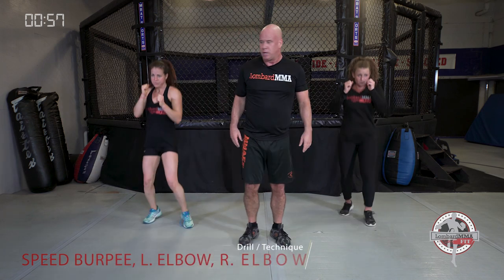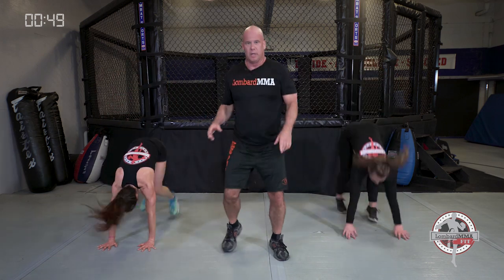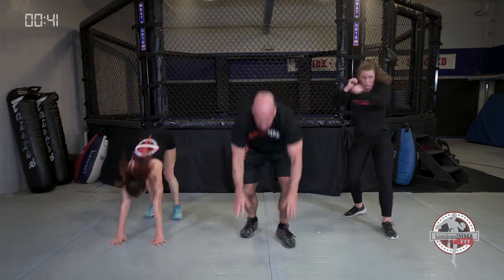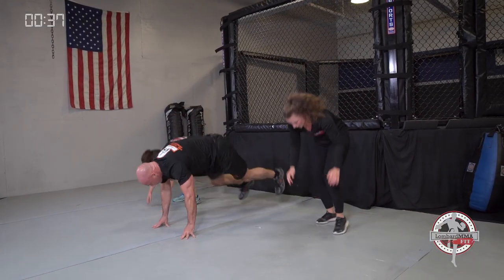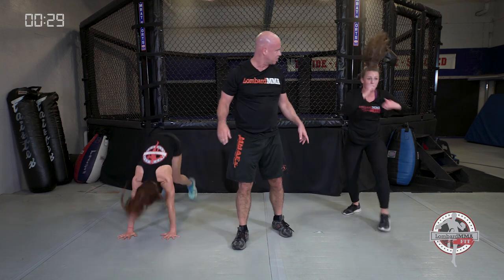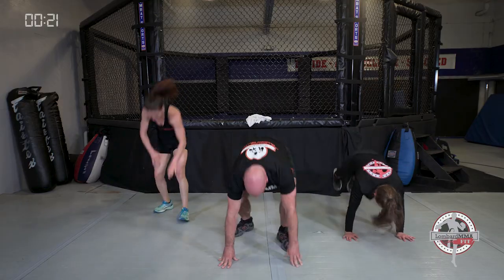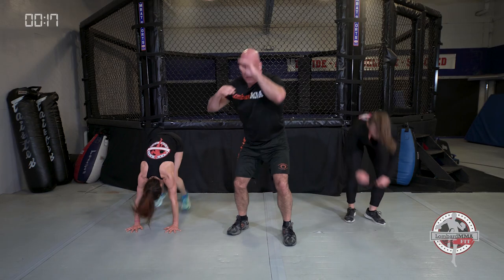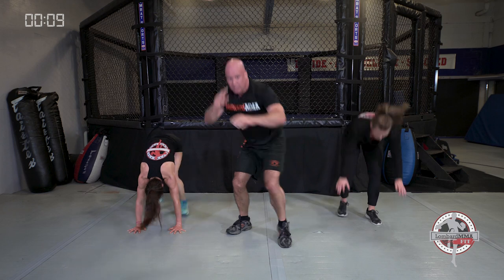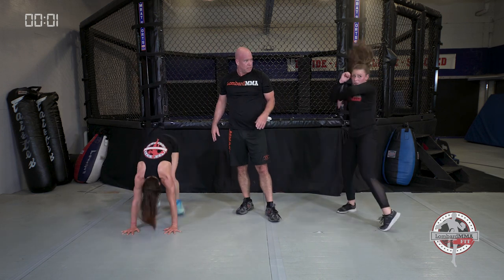Last minute: speed burpee to a lead elbow, rear elbow. Speed burpee — left elbow, right elbow, speed burpee. Elbow to elbow, side to side. Calisthenic to a sport-specific technique. Lead elbow, rear elbow — keep everything tight, hands up. Left to right, or right to left — just side to side. Last ten seconds. Last one — shake it out.